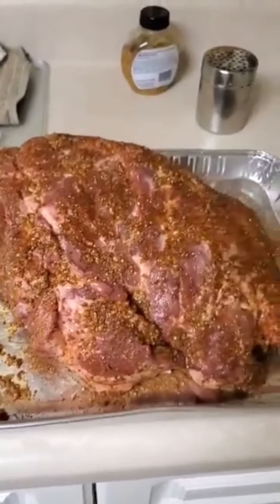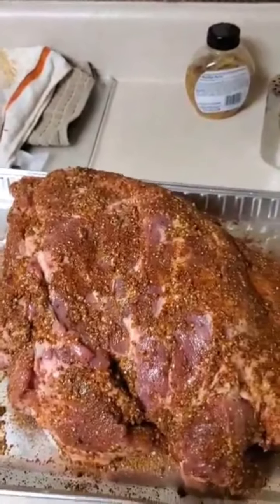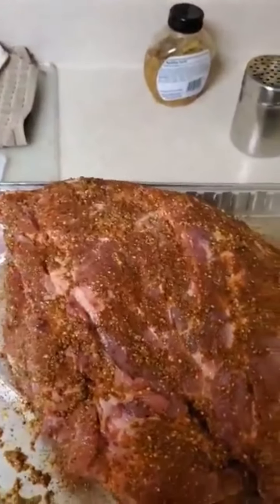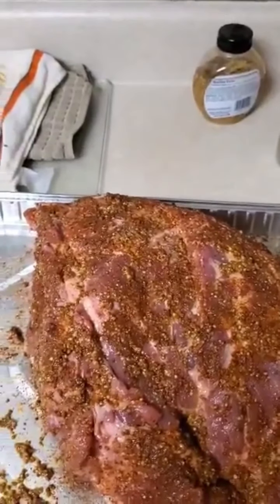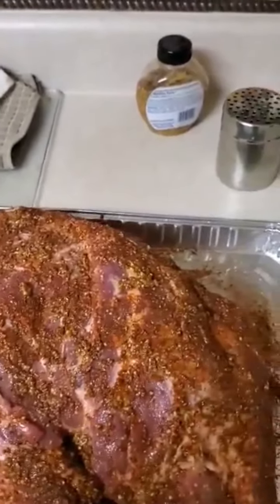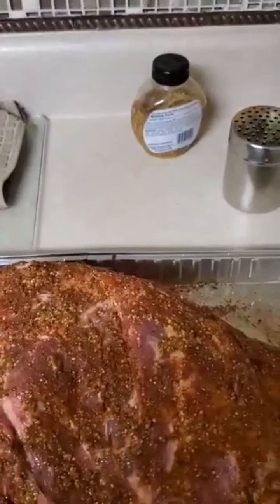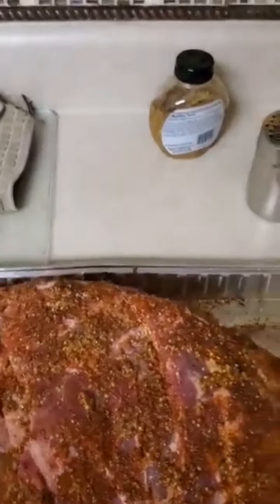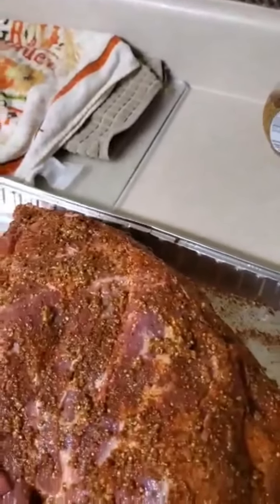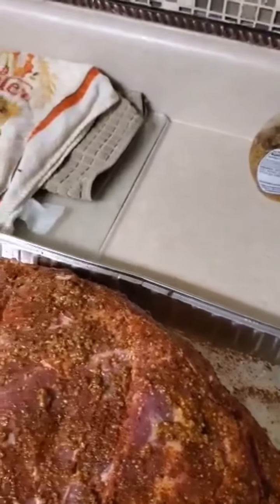I put my mustard on and the rub on, and I'm just going to cover it up and let it sit for a little while while I get the fire going on the grill. Something you need to do also is once you take the meat out of the package, get a paper towel and pat it down and get it dry before you put the rub and the mustard on there.